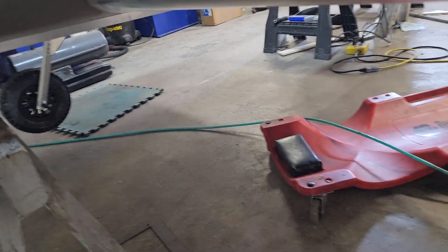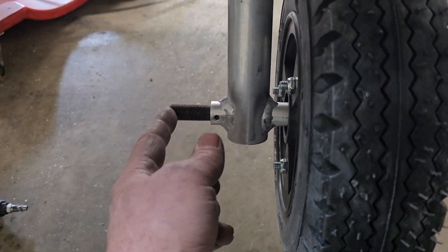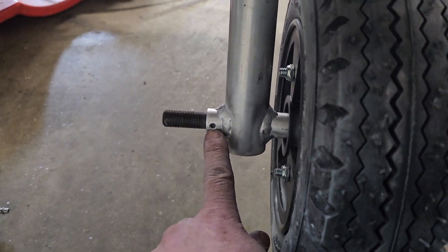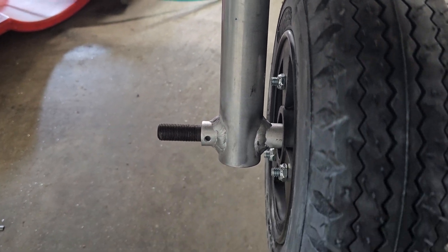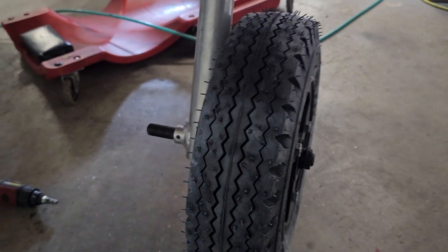It rolls! Those axles, since they're threaded on both ends, were designed to have a nut to hold it on there too, but the plans say to put a bolt through that hole to retain it. Once we get it set up with the brakes we can cut that off. Right now I didn't have any nut so I just slipped a piece of 5/8 heater hose over it and put a hose clamp on it — I just need it to be able to move in and out of the garage.